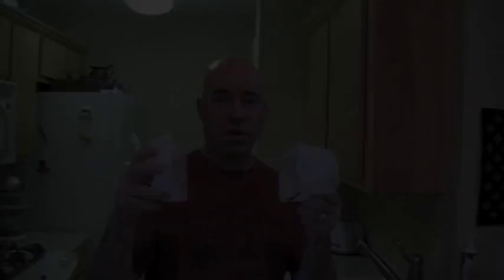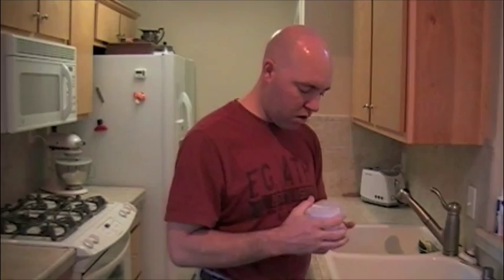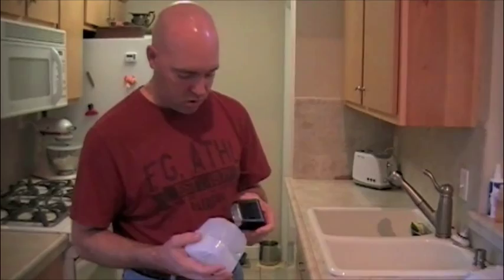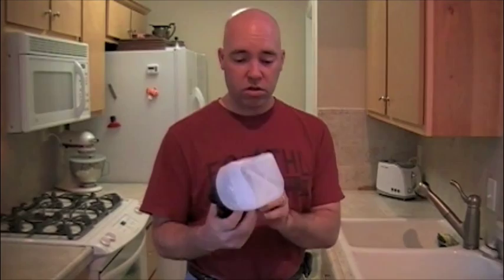We are going to cut the center of this out and then just tape it to the front. This is real last-minute makeshift type of thing. We have our two pieces, we've shortened them down, and we are going to put them together like this. Tape it together and then we have a milk carton diffuser which took about five minutes to make and cost half a gallon of milk, which I am going to drink anyway. A little bit of packing tape to hold it together — it needs some kind of clear tape. And voila, you've got yourself a nice little diffuser.